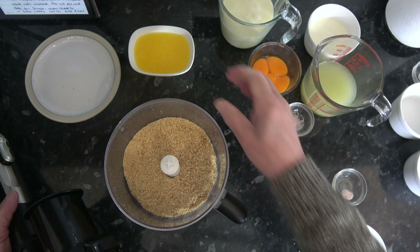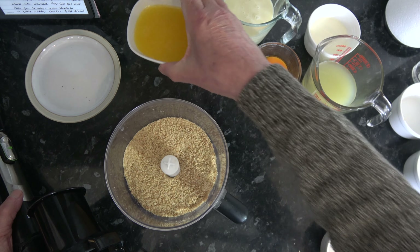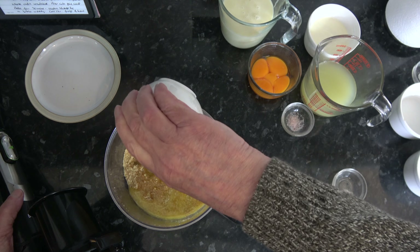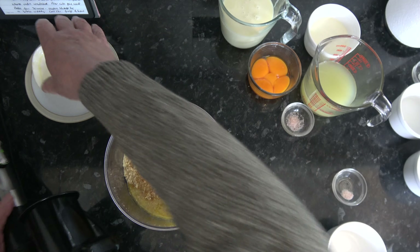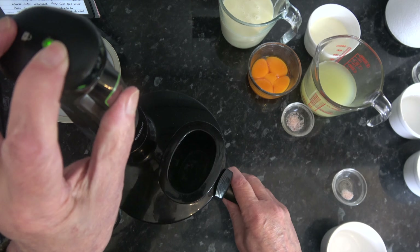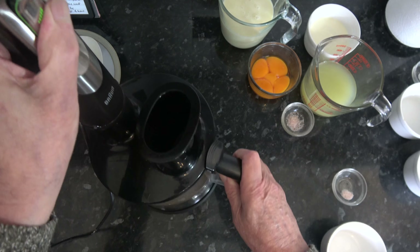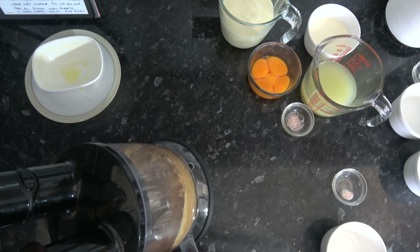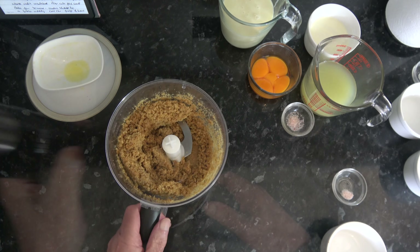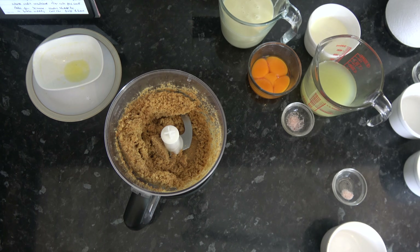So then I'm going to pour in my butter and process it again. I've just processed that until the butter is mixed through.